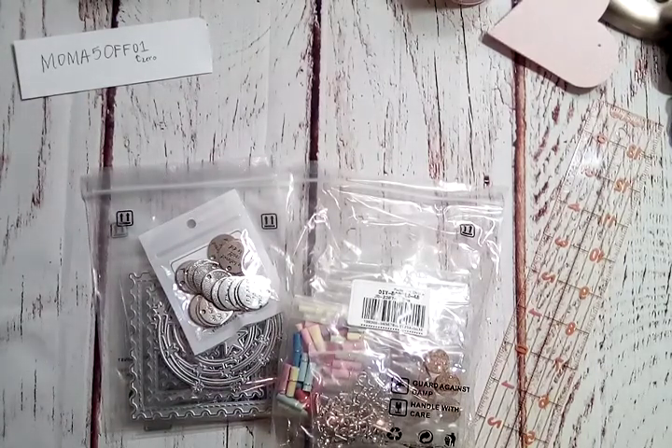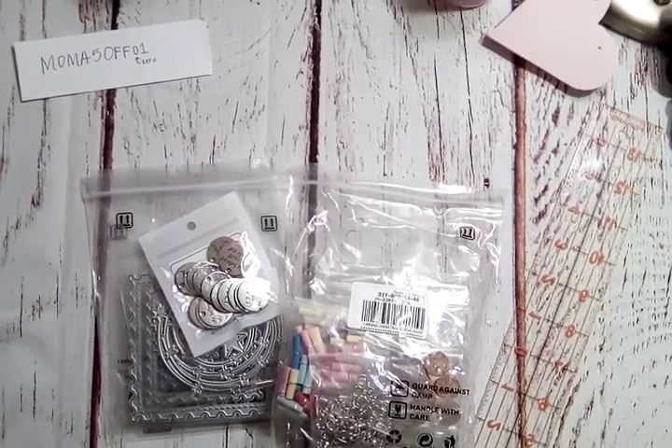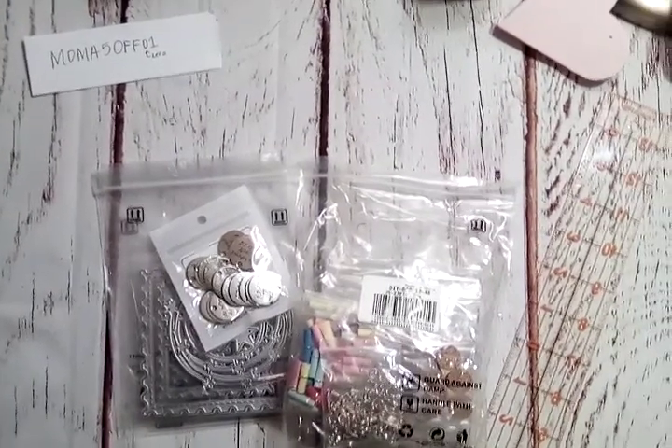I received these items that I'm about to show you in exchange for a few videos. This is video one to show you what I picked, and then there will be at least two other videos where I'll show a tutorial and share what I've made with the products. All the items will be linked in the description box if you're interested.